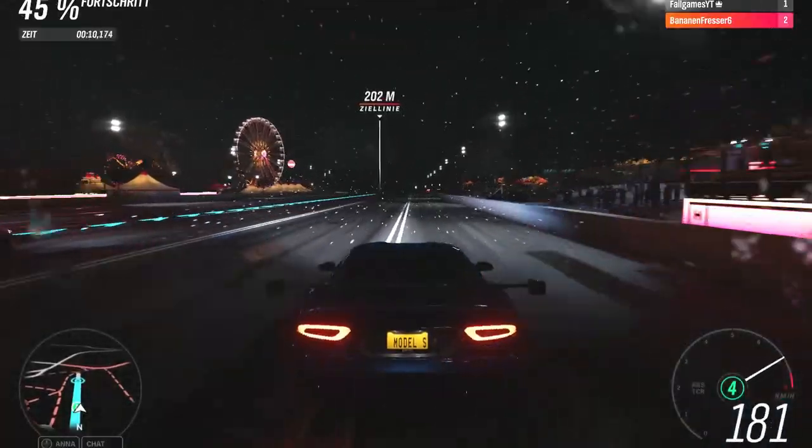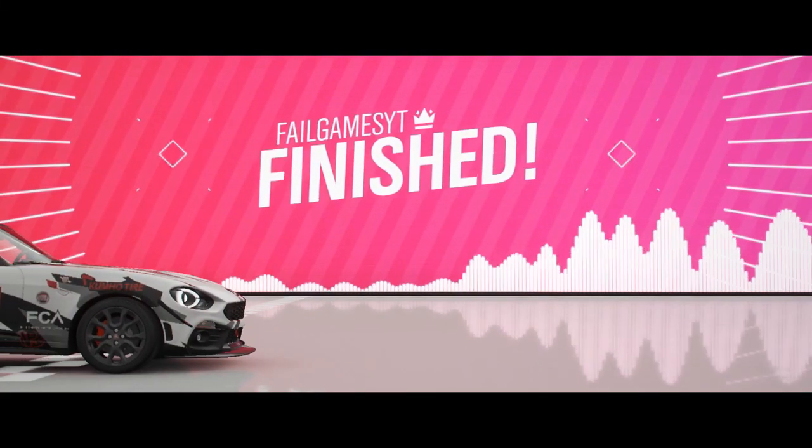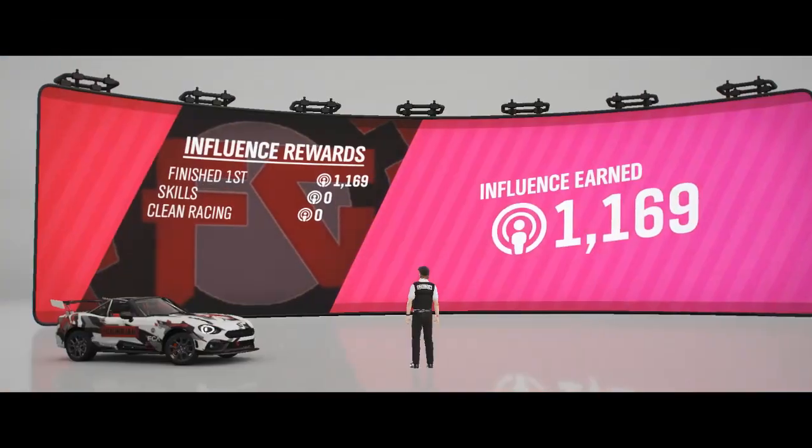What did you do? This is a completely different result — this is unexpected. I absolutely destroyed you! So guys, that was it — I hope you enjoyed it. Please like and/or subscribe to join us. Goodbye!